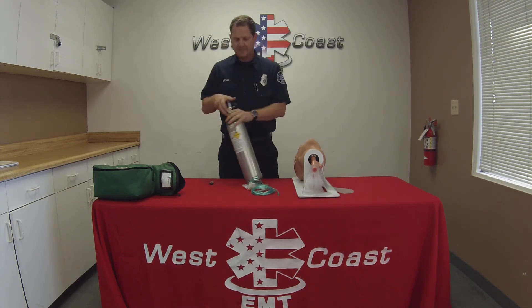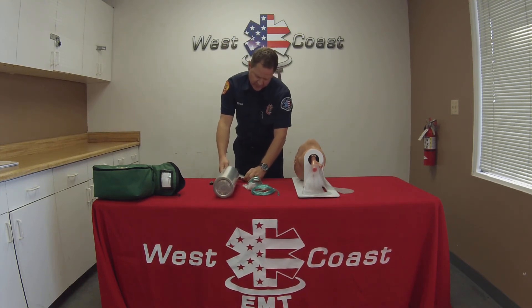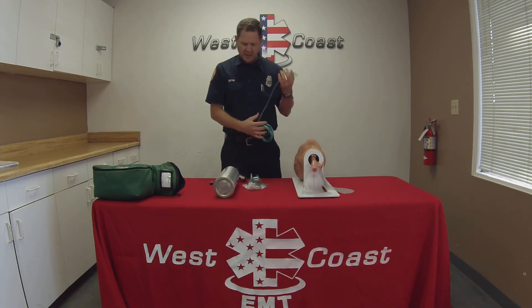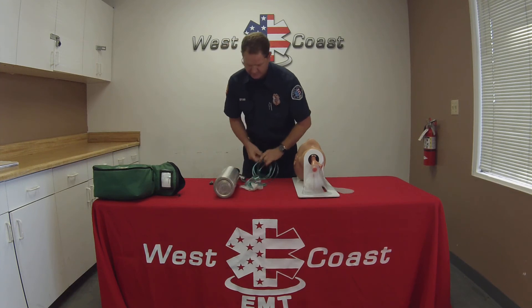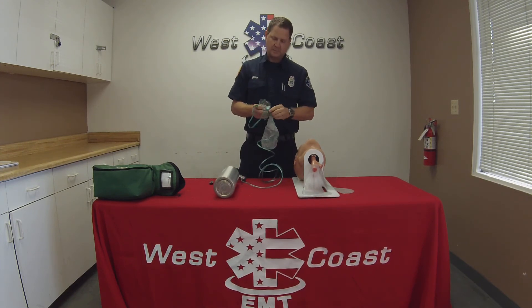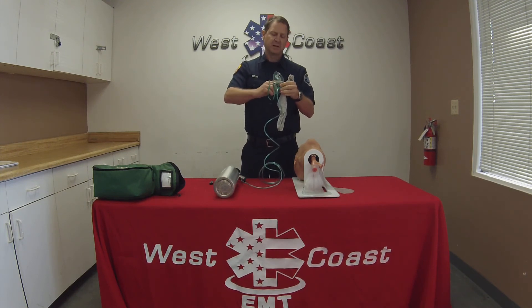I'll go ahead and place this down on its side and adjust it to 10 to 15 liters. I will attach my oxygen tubing, then attach it to the mask. I will fill up the reservoir bag by placing my finger over the stopper here, so this would inflate.